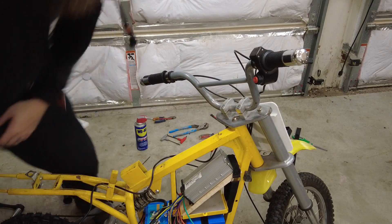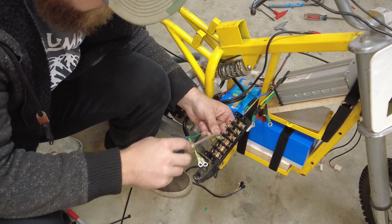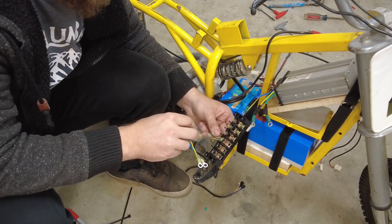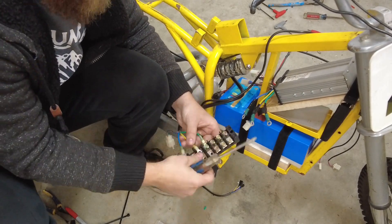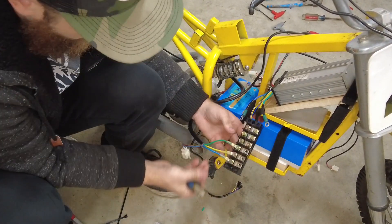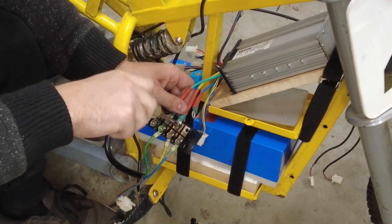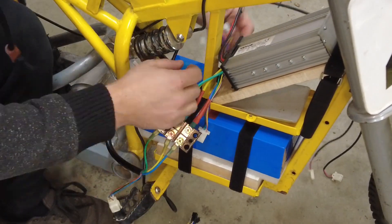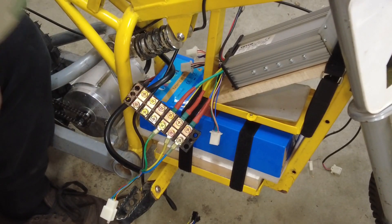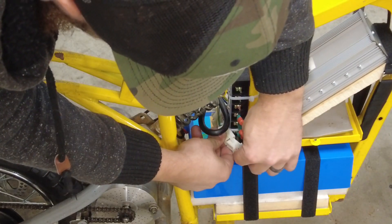First thing I'm going to do is hook up the motor. I have this junction box here and we just have to connect the same color wires - green, yellow, blue to green, yellow, blue - and I'm going to use the bottom sections here. I have one side hooked up now I'll hook up the other. The only thing left is this hall sensor and it just plugs straight in. I've got a zip tie to the frame - it can only go one way.